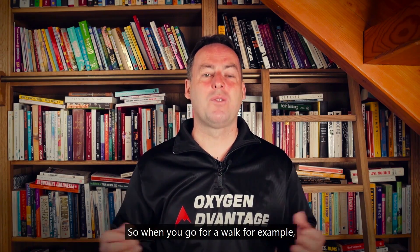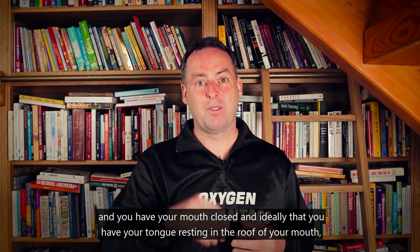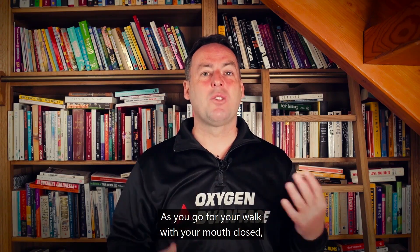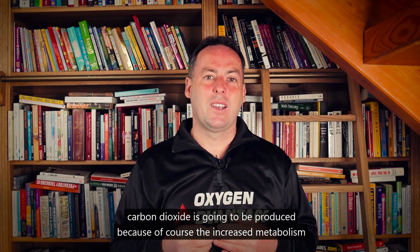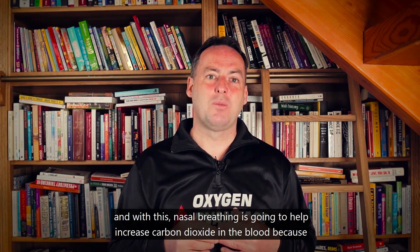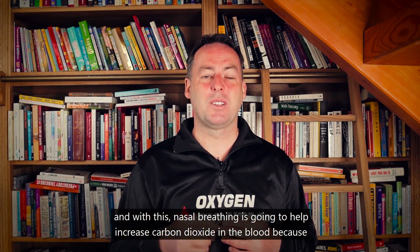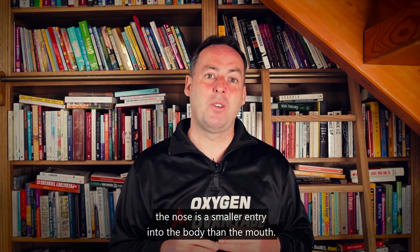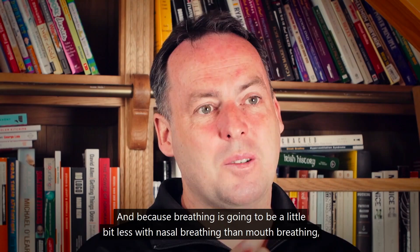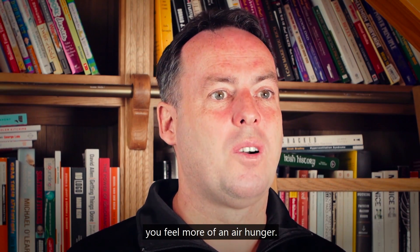When you go for a walk, for example, have your mouth closed and ideally your tongue resting on the roof of the mouth. Breathe in and out through your nose with relaxed jaws. Carbon dioxide is produced due to increased metabolism, and nasal breathing helps increase carbon dioxide in the blood because the nose is a smaller entry into the body than the mouth, so breathing is a little less with nasal versus mouth breathing.